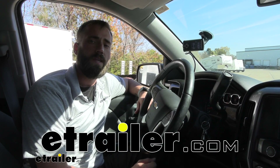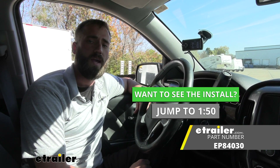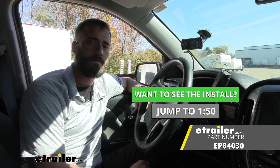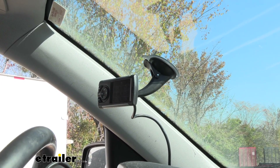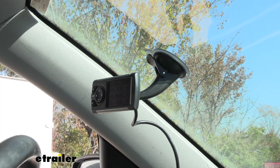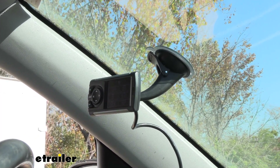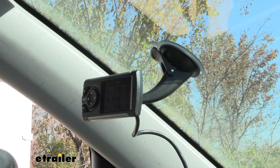Kevin here with etrailer, and today we're going to be taking a look at the Edge Insight CS2 Comprehensive Gauge Display. Whether you're a car enthusiast that's added a lot of aftermarket performance parts onto their vehicle, or you just want to monitor your vehicle's performance day to day or while towing a trailer, the Edge Insight CS2 Comprehensive Gauge Display might be the solution for you.